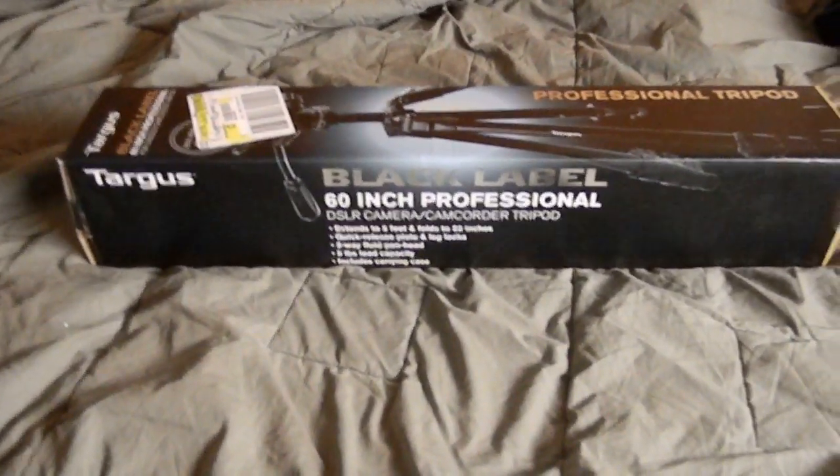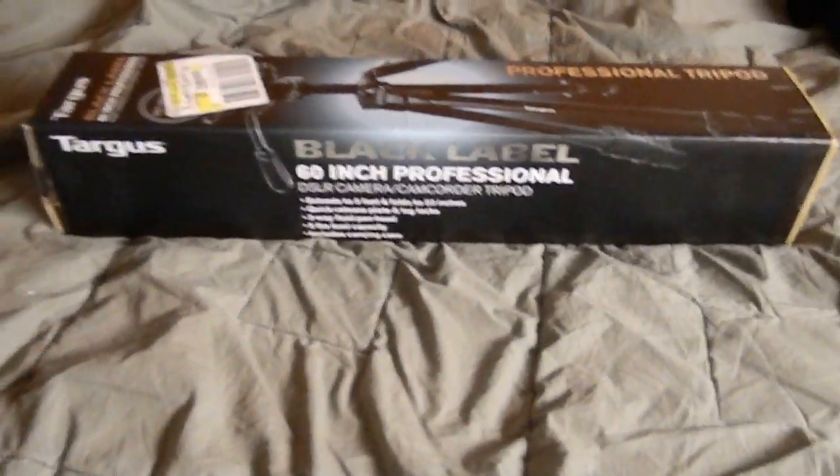What's up guys, I just bought this new tripod and I wanted to show you, so let's get to it.